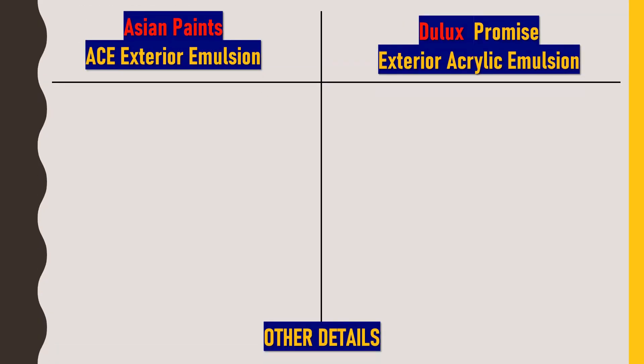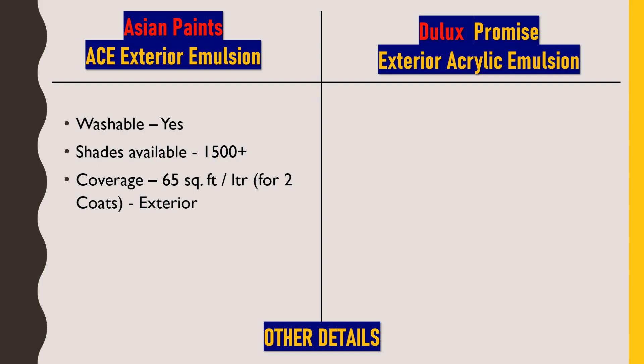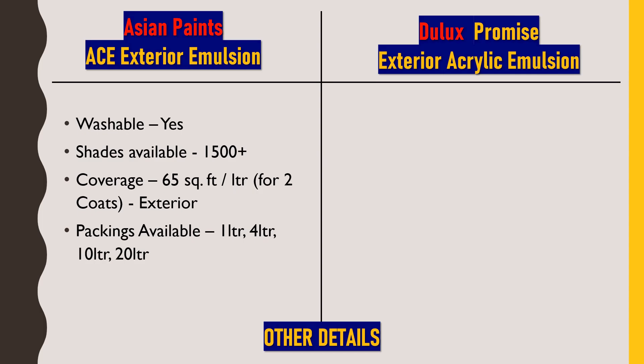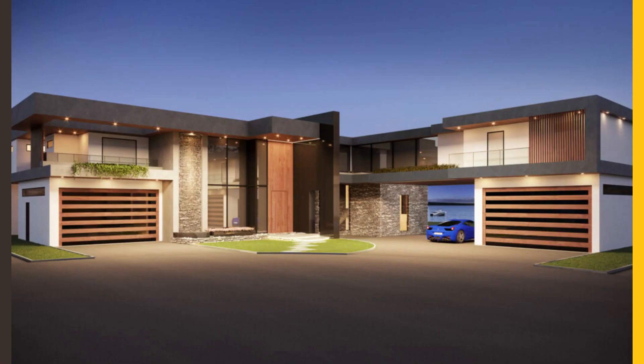Now for the technical details of Asian Paints ACE Exterior Emulsion: this paint is washable. Color shades available are 1500 plus. Coverage is about 65 square feet per liter for two coats. Packings are available in 1 liter, 4 liter, 10 liter, and 20 liter in the market. The finish is a smooth matte finish.